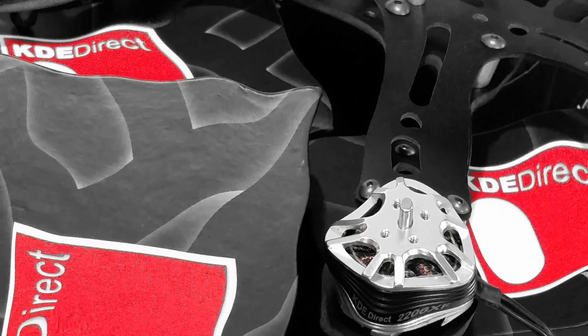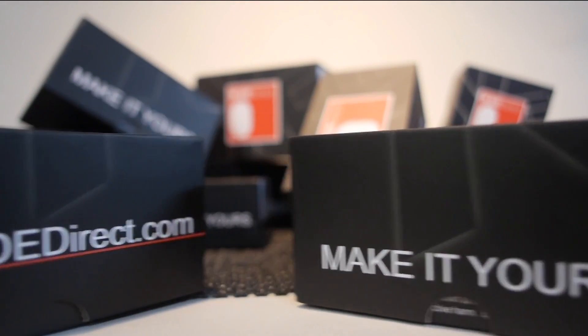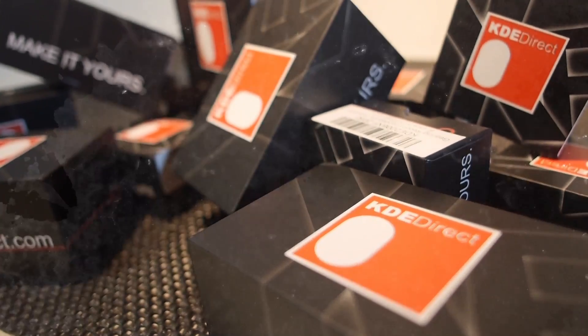Hey everybody, I'm back with another KDE motor review. Only this time, the motors will be accompanied by a small collection of 20 and 35 amp ESCs. I've been waiting for motors and ESCs with a higher tolerance for abuse to hit the market, and they're finally here.